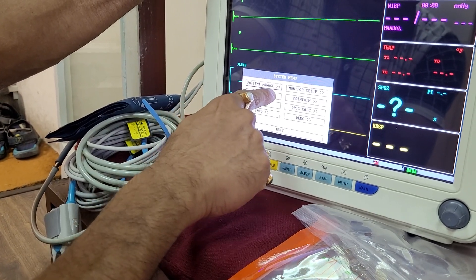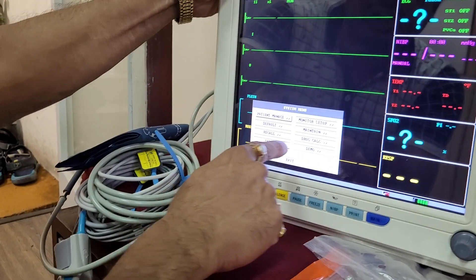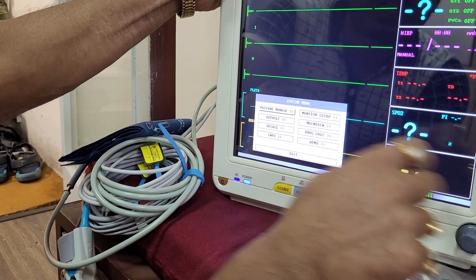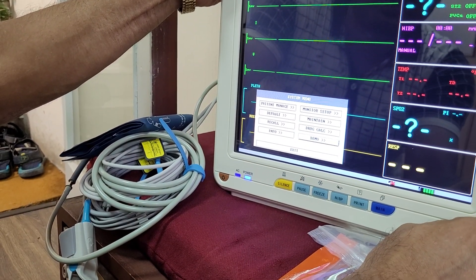The system menu opens, where it is written: patient manage, default, recall info, demo, drug calculate, monitor setup, maintain, drug license calculate. I can show you the demo.